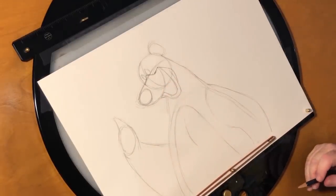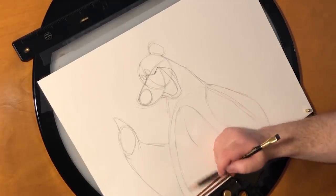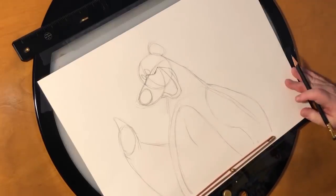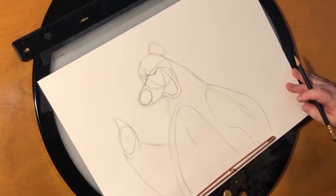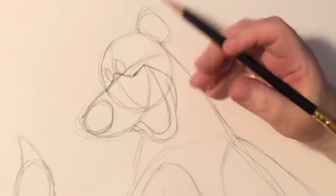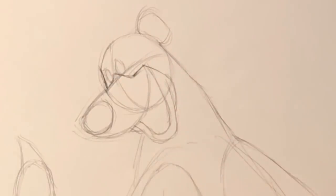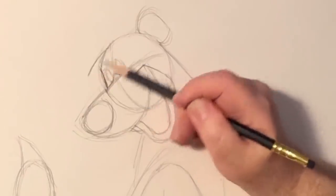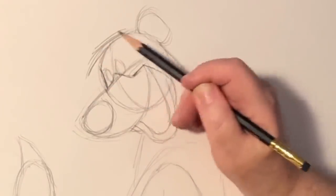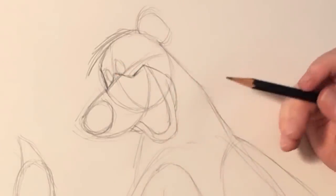Right now it kind of looks like him, but now I'm going to do the stage that we call tie-down. We've got the rough construction for him, but now we're going to add all the nuances that make him look like who he is. So first of all, with this construction, one thing I noticed is that they would start by squaring off that end. They bring his head back here and they would add hair to the top, which had the effect of kind of flattening his head.